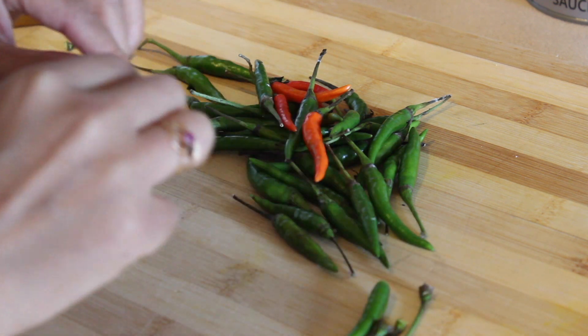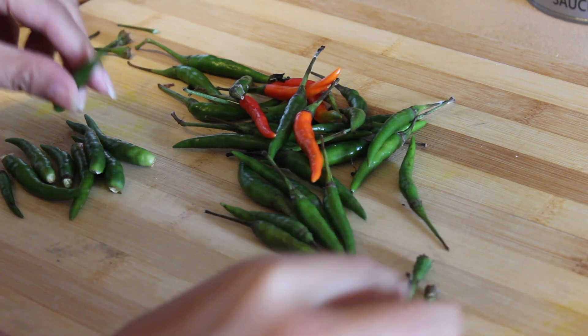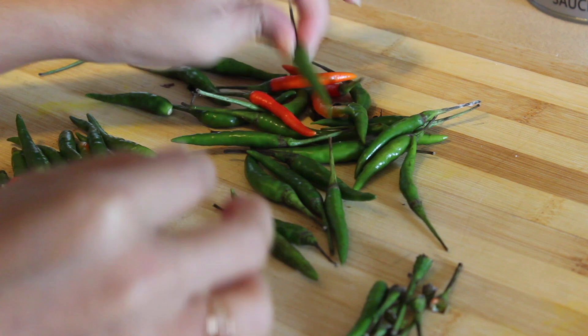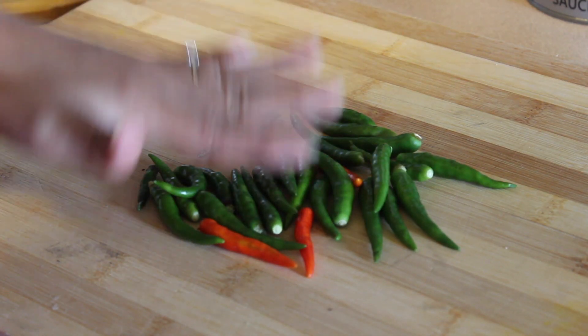As you can see, before washing I'm going to remove the stems. There are so many ways to make chili paste — you can use fresh chilies like I am now, you can use dried chilies as well, or you can make the soupy kind, Ngapitao.